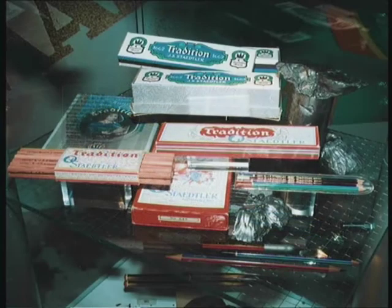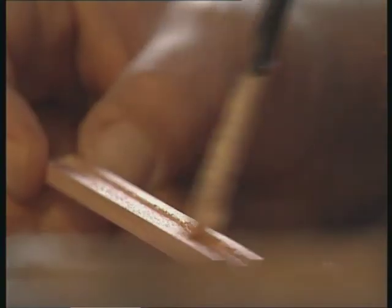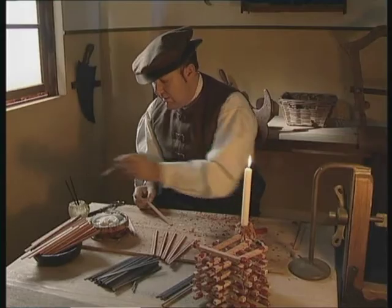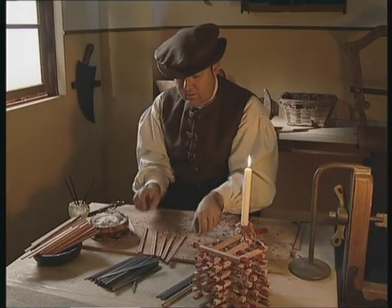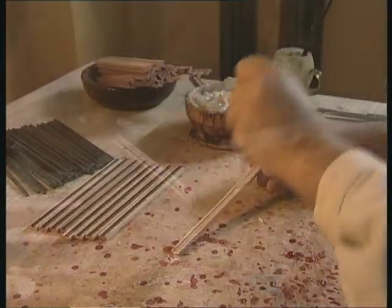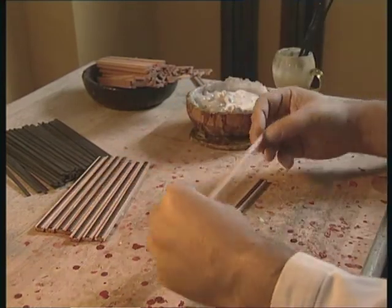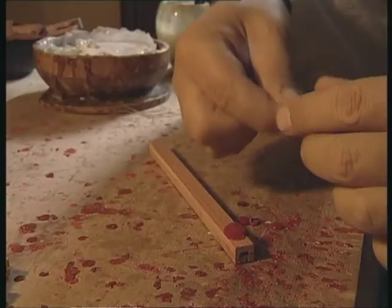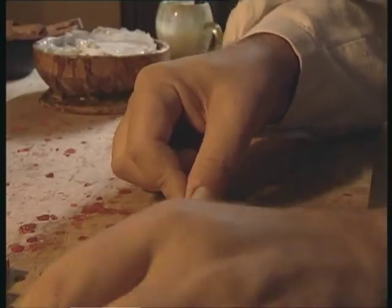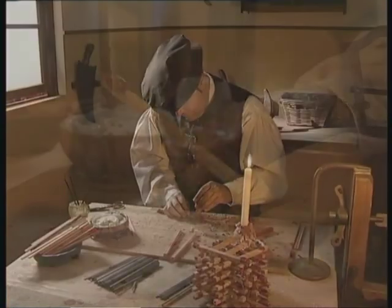Brand quality with tradition. One of Johann Sebastian Staedtler's ancestors, Friedrich Staedtler, had been active in the pencil making trade long before the foundation of the company J.S. Staedtler in 1835. Indeed, first references to him in Nuremberg city annals date back as far as 1662. There are many similarities between the way pencils used to be made back then and the way they are manufactured today, although in those days it was, of course, more of a handicraft operation.